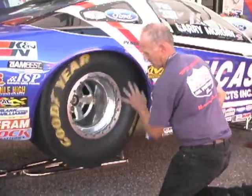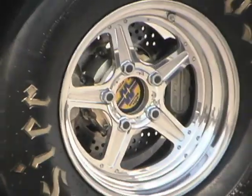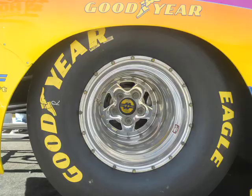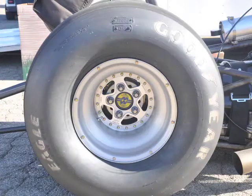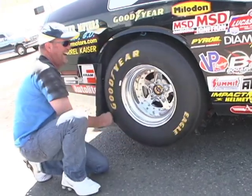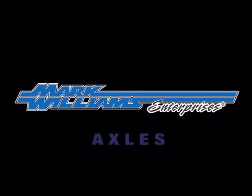The final proof of MW's design and manufacturing excellence comes when you install the axles in your car. You can actually feel the difference between Mark Williams axles and others by merely rotating the wheel by hand. This smoothness translates into optimum performance and long-term durability.